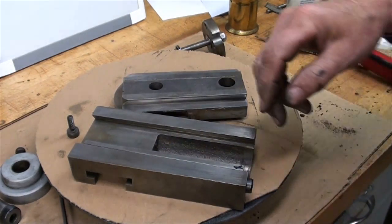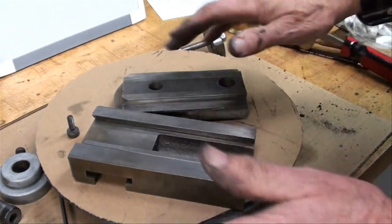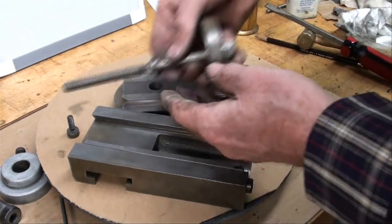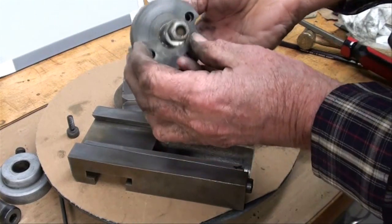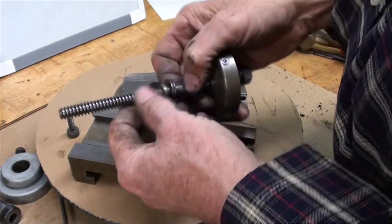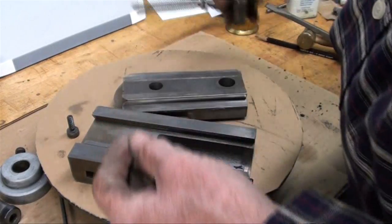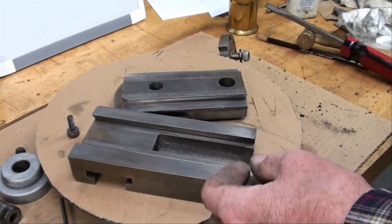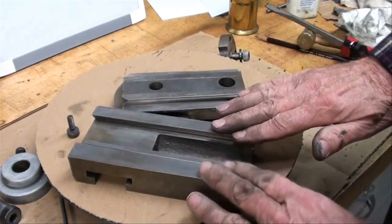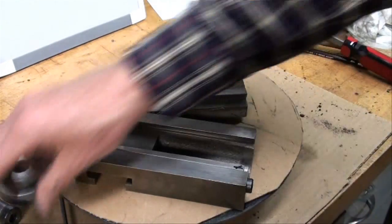I've spent about a half hour cleaning and everything is immaculate — got the screw cleaned, the shaft. Whatever you do, don't sandblast or wire brush. Just use a rag. You can use a hand brush but not a power brush, and a little bit of a scraper, but you don't want to damage any of the surfaces.